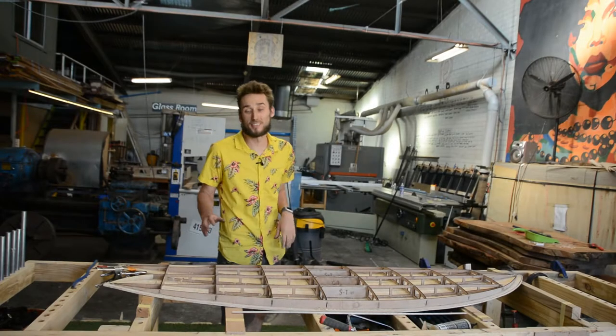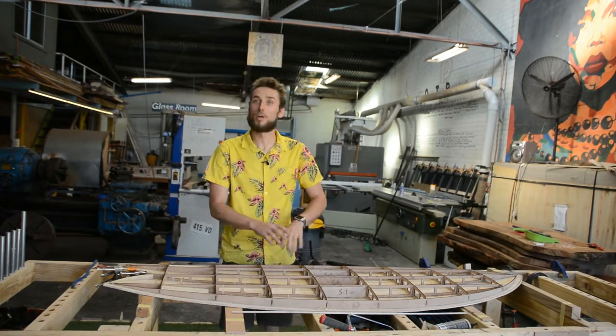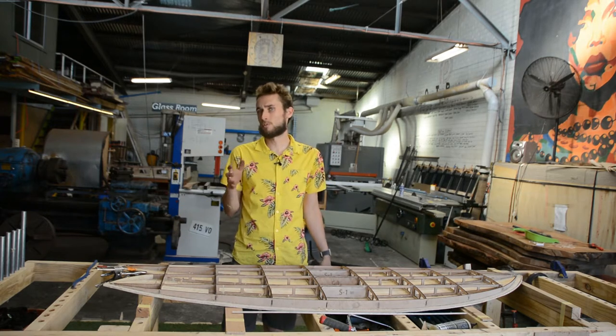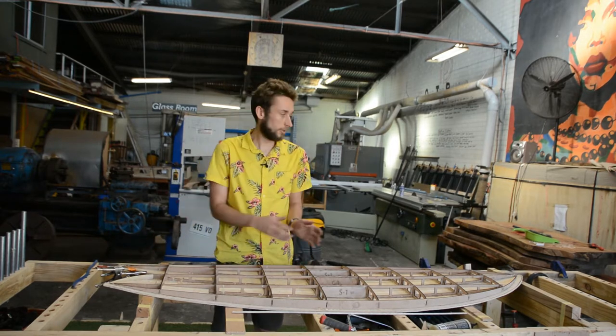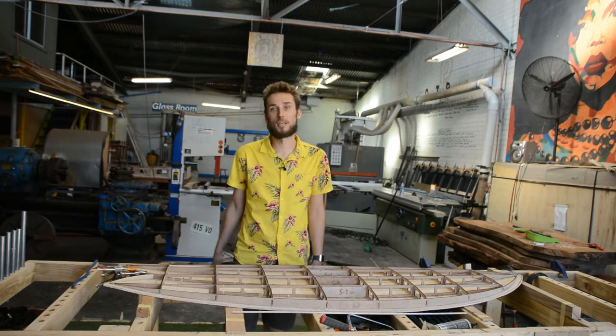That is basically all there is to installing the fish tail. Once this is done, apply your top deck just as you would normally, trim it with your router, apply your rails — and the only difference with the rail application is that you're also going to do bent lamination for the fish shape itself. The outside rail is the same; it's just that you've now got an inside rail to contend with.